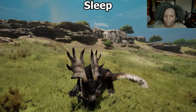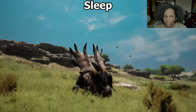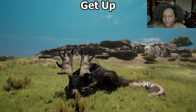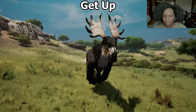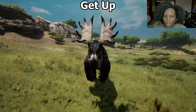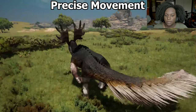For sleep, it tucks the tail and leg in and puts the head down. Doesn't seem to have any extra idle animations for it either. Getting up is actually pretty quick, so that's good — I'm glad we don't have to wait forever for that. Now we're going to do our precise movement. For turn in place — oh, that's massively slow, and the turning animation for the feet are a little bit slidey.